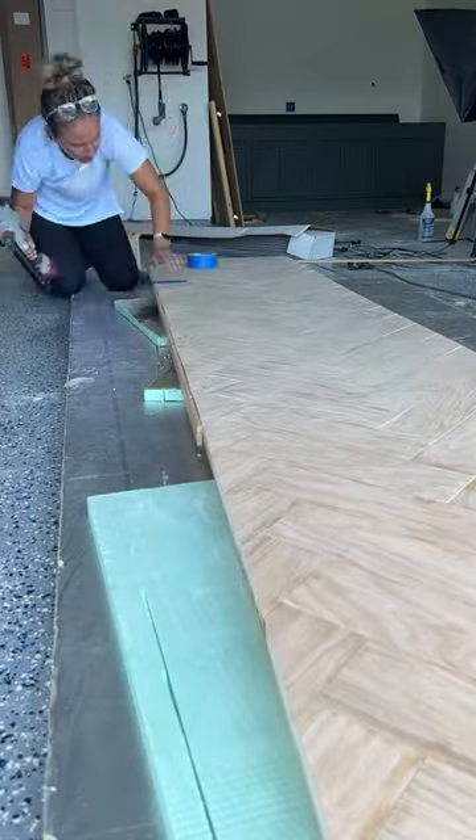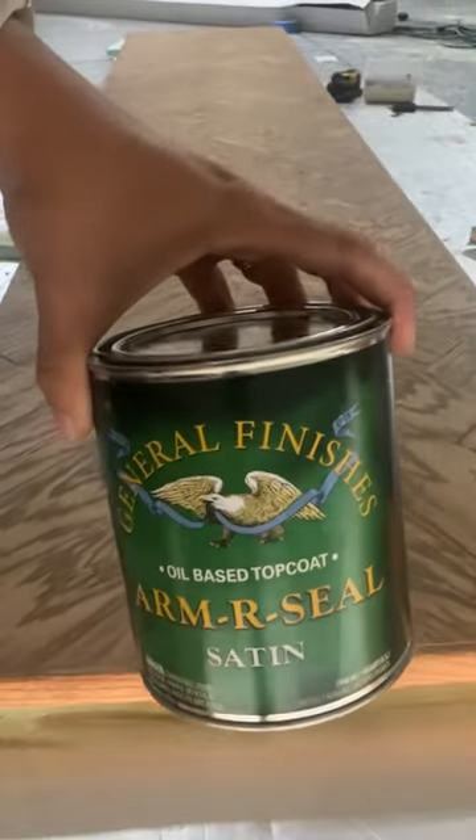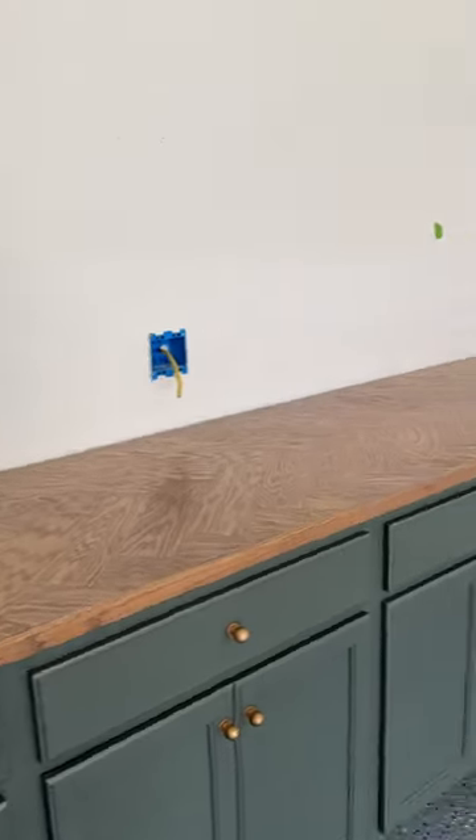I added some oak trim on the sides to make it look nice and finished, stained it in a custom color, sealed it for ultimate protection, and here it is now.